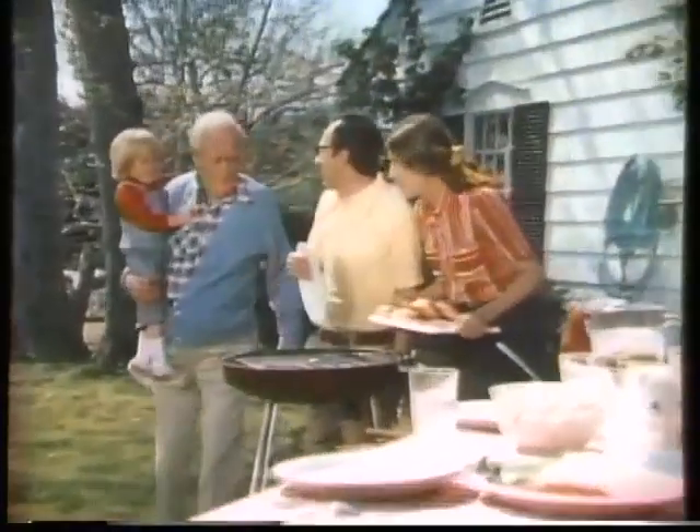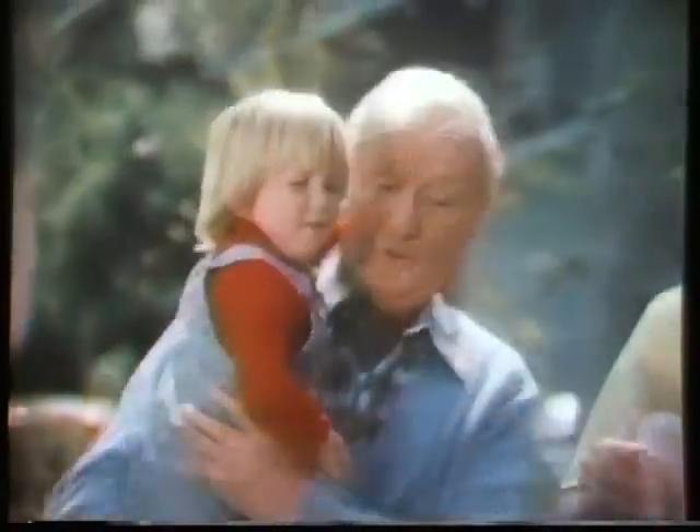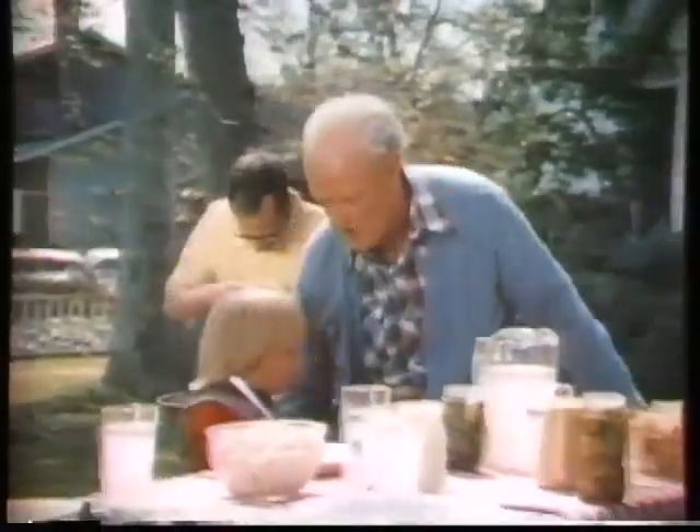How's the barbecue? We'll eat as soon as the charcoal's ready. What's a bargue cue? A bargue cue is when your dad fans the charcoal while we starve.